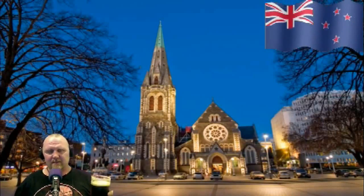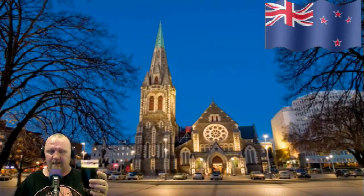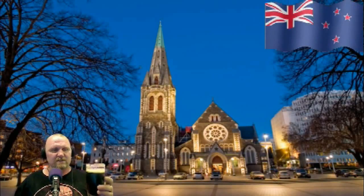It's got an upfront bitterness — surprisingly, because it only had 17 grams of Pacific Jade for bittering. That bitterness dies away by the time you've taken it from your palate to your stomach, and you're left with floral citrus aromas on the palate. It is, in my opinion, my best all-grain beer that I've made thus far.